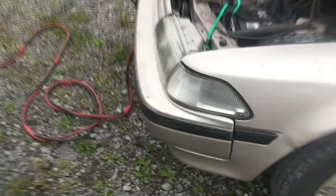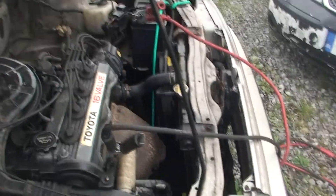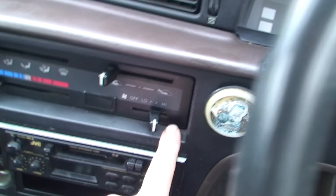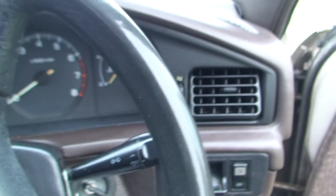Simple as that - sorry about the shaky camera. This battery happens to be really flat. Another good tip: on the vehicle you're starting, make sure nothing is turned on inside - turn the fan off, if the radio is on turn it off, make sure there are no lights on. Make sure nothing is on.